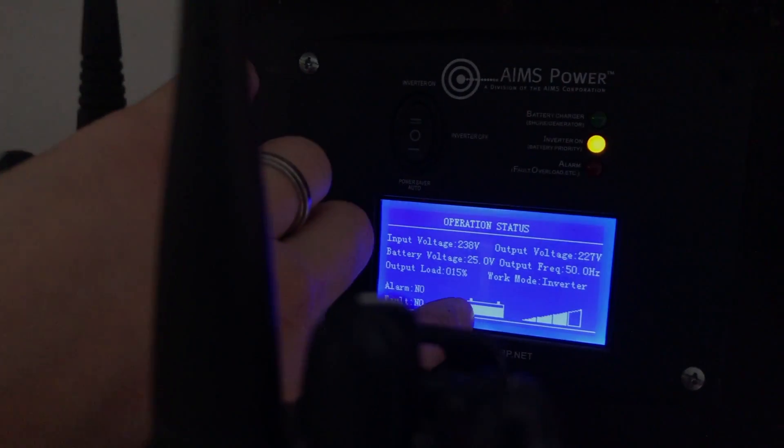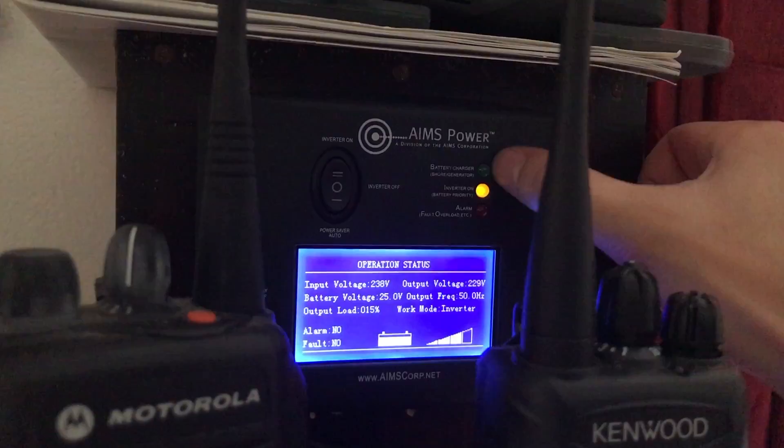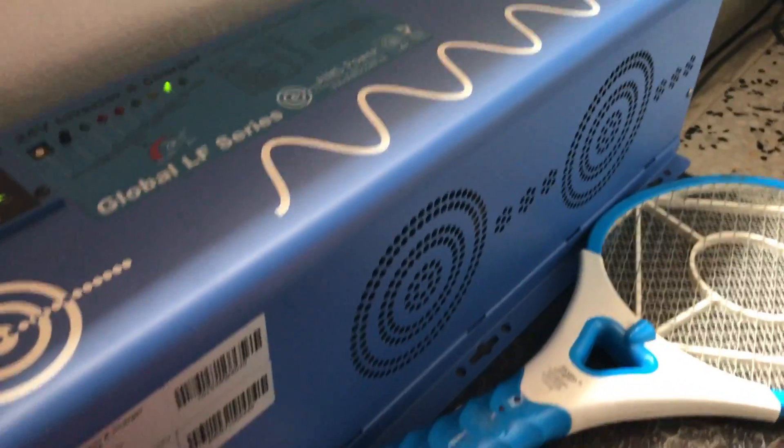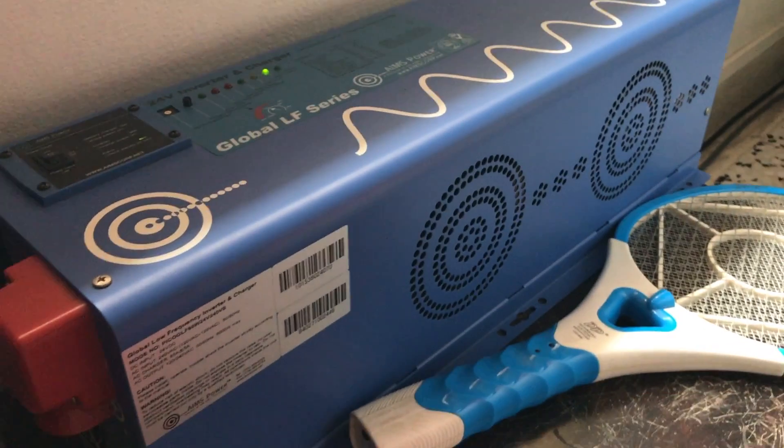This is essentially the battery meter. If it's on an amber light it means it's running on battery power. If it goes to the green LED it means it's on electrical power from the grid.